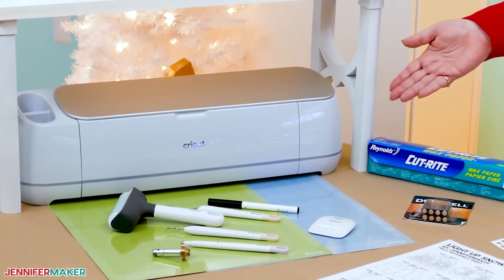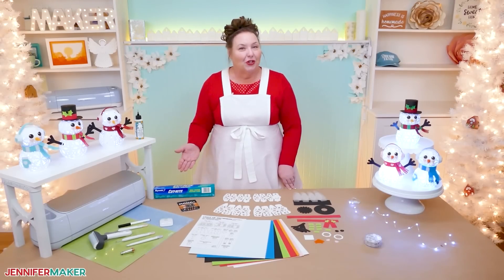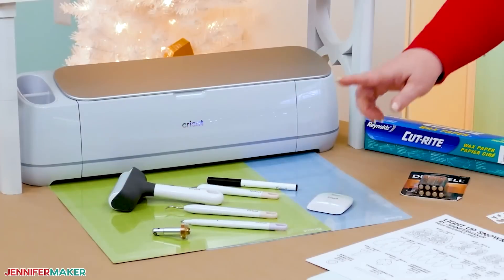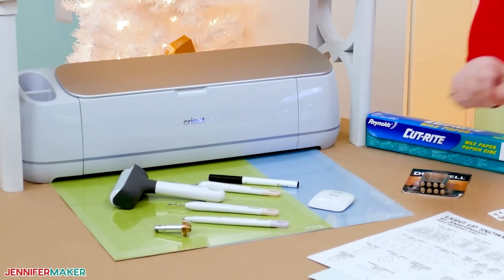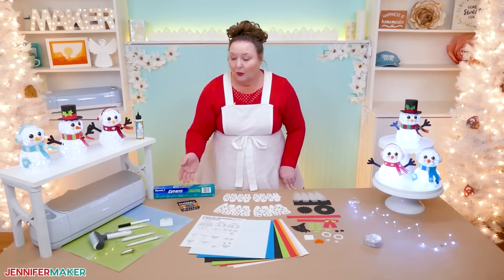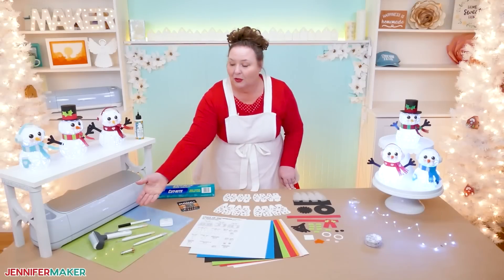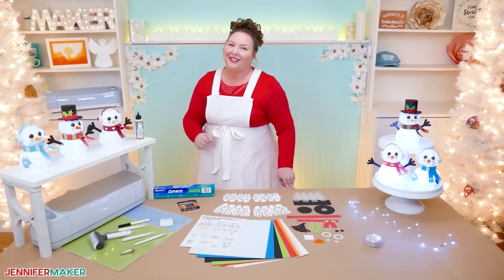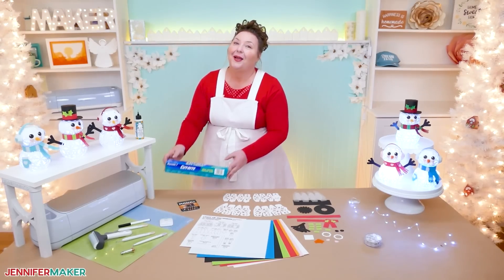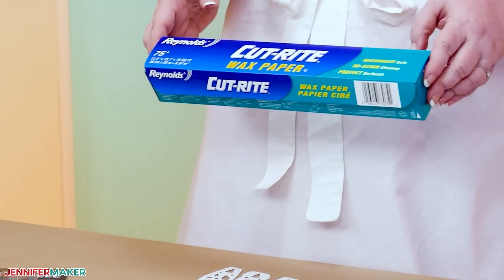I use my Cricut Maker 3 cutting machine, but you can use any cutting machine for this, including an original Cricut Maker or any Cricut Explore. You'll also want a green standard grip mat to cut the cardstock using the fine point blade. I'm going to use score lines for my creases, so I'll use a scoring stylus. Our usual paper-crafting tools will help us build our new friend too.